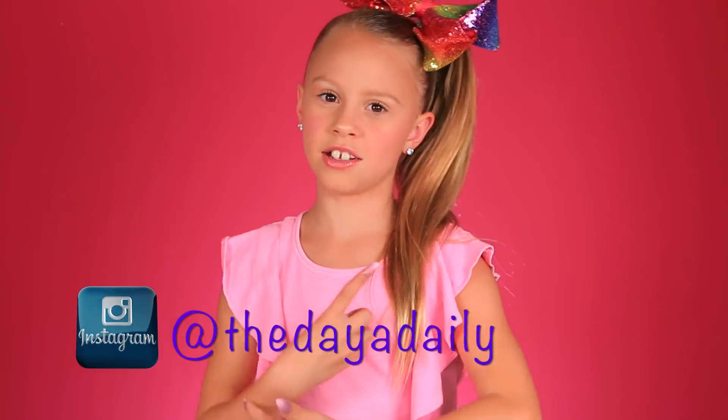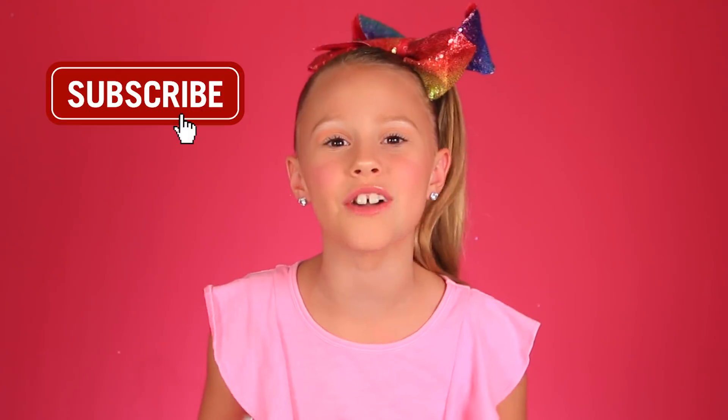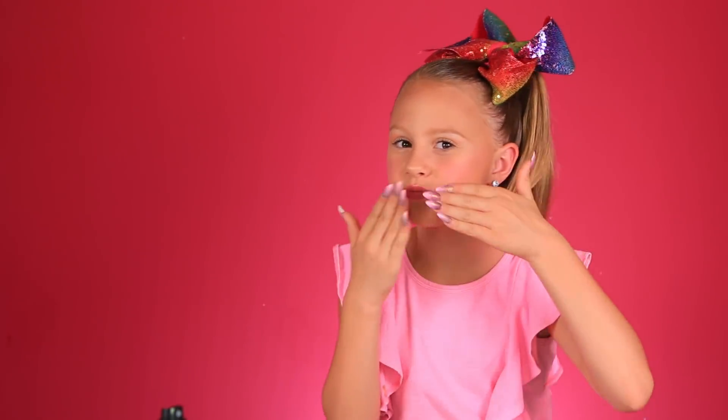I hope you enjoyed me turning into JoJo, and keep those requests coming. Make sure to follow me on Instagram, The Day of Daily — I take some fun photos over there and behind-the-scenes stuff, so go check it out. Thank you guys so much for watching this video. Give this video a big thumbs up — let's see how many thumbs up we can get to. I'm trying to get to one million subscribers, so please subscribe. That would be epic and so awesome. Click right here on my face to subscribe, and if you want to see another video, here's one right here for you. Love you guys, bye!